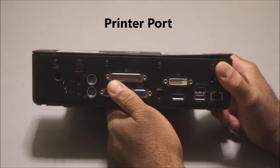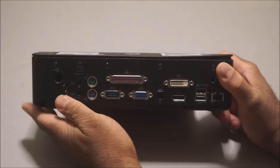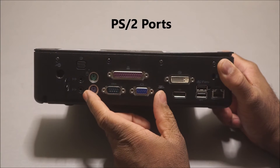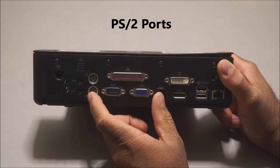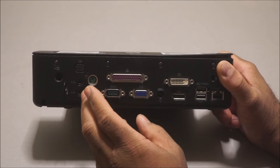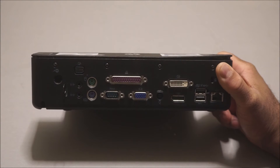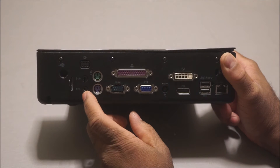You also have your VGA port, serial port, and printer connector port — which nobody really uses anymore, but it's still there if you need it. And right here you have two PS/2 ports: the purple one is for your keyboard and the green one is for your mouse. So if you have an older-style keyboard and mouse, you can plug them directly into the back without using a USB port.